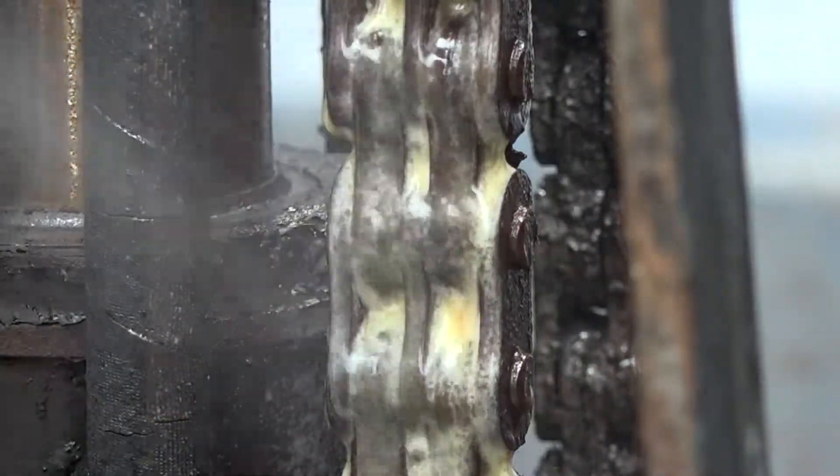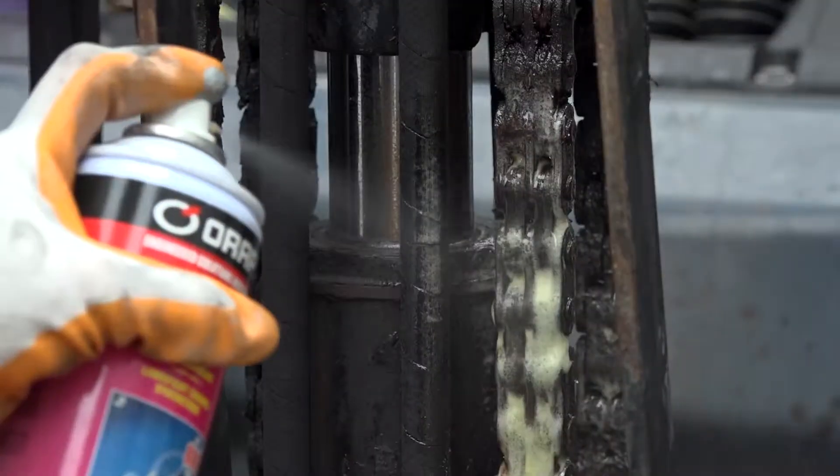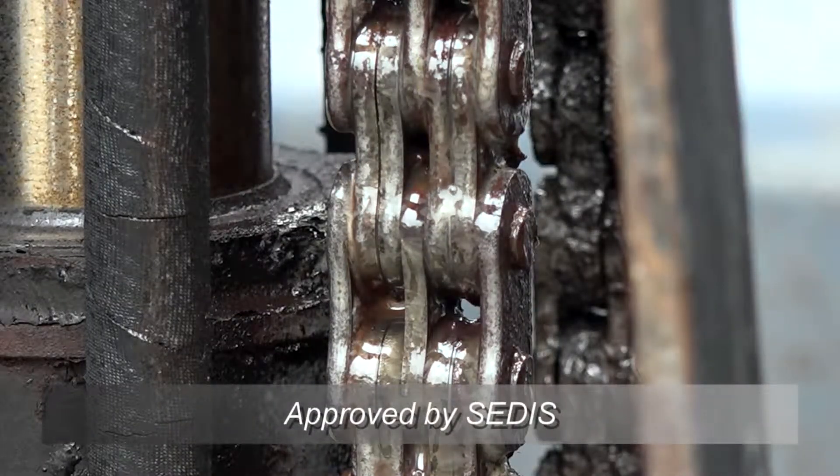CB6 provides high adhesion to surface and penetrates deeply into the core for lubrication. CB6 contains excellent anti-wear and anti-rust properties.